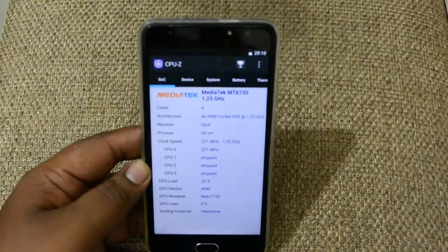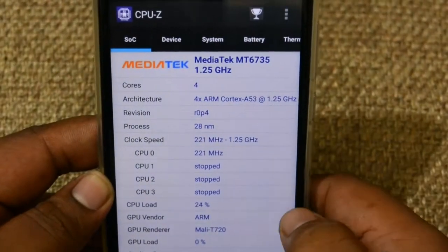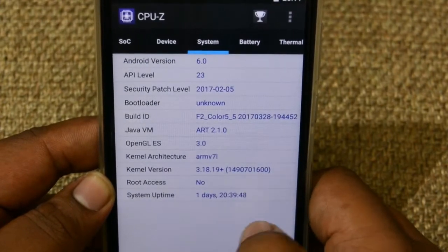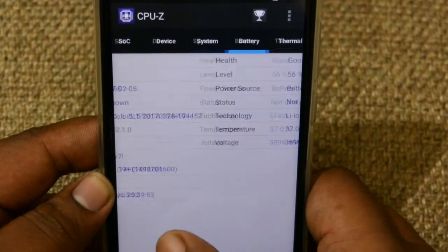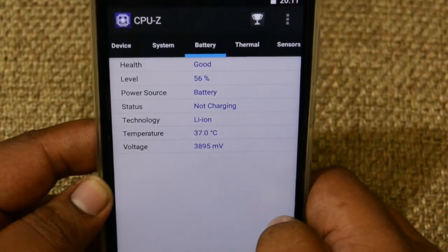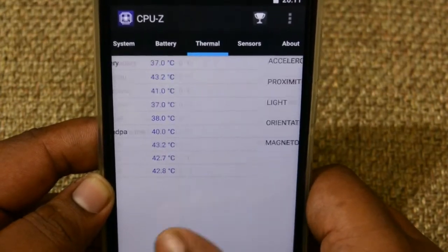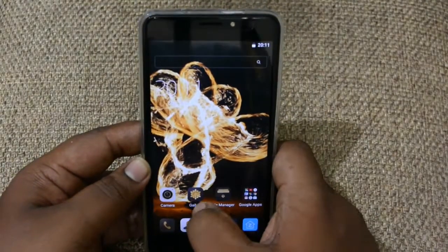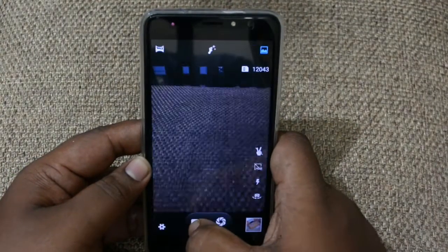This phone has all the major features that a good smartphone should offer. It runs on the MediaTek MT6735 chipset clocked at 1.5 GHz. It's a 5.5-inch device and we have infrared, a decent battery, thermal sensors, and all the major sensors you'd expect.